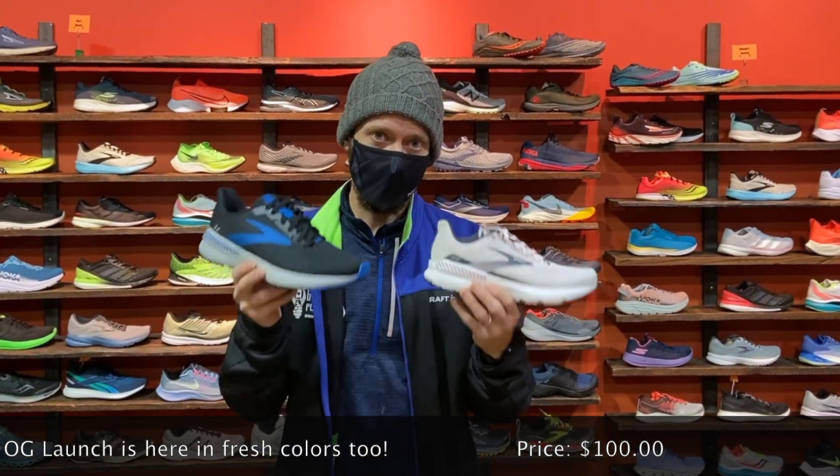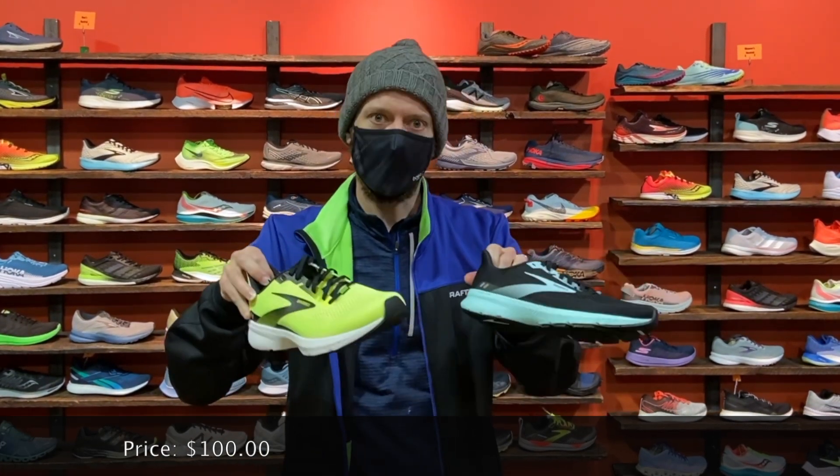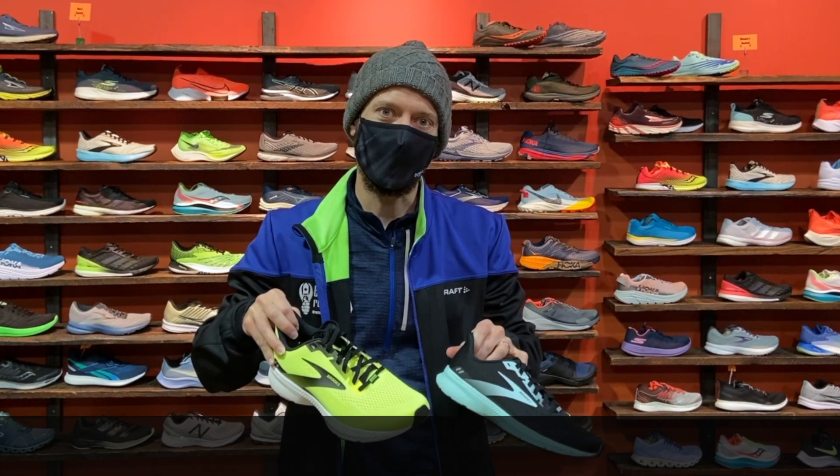And also, if you want the Launch version, we have that as well — the Launch 8 in some bright, fresh new colors. You can get them here at Bull City Running or online at BullCityRunning.com.